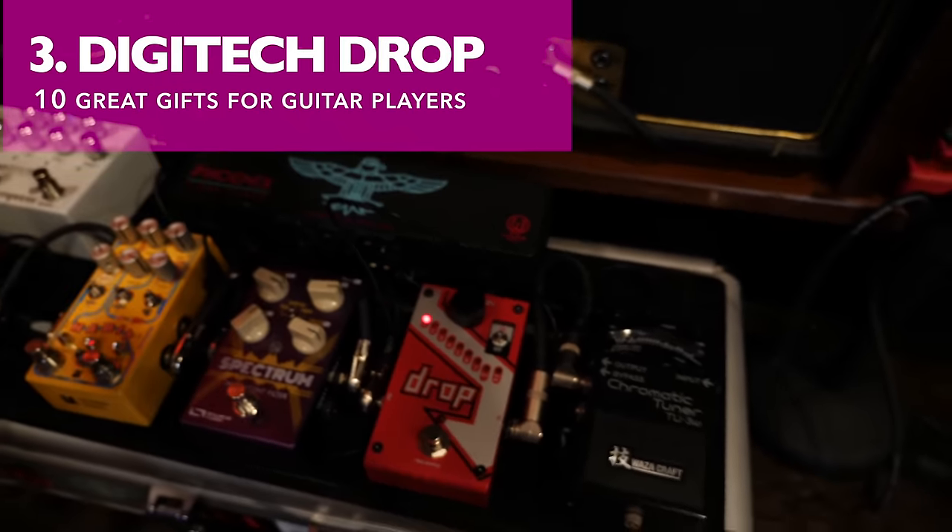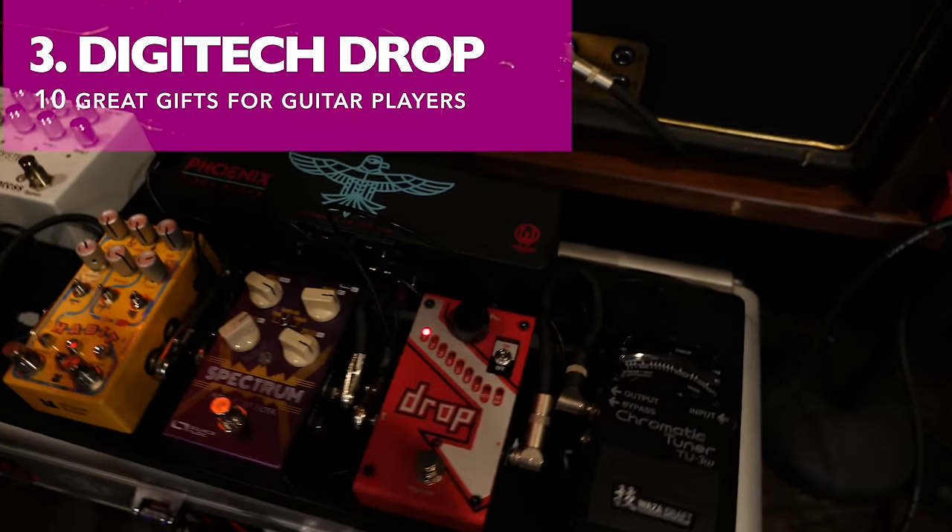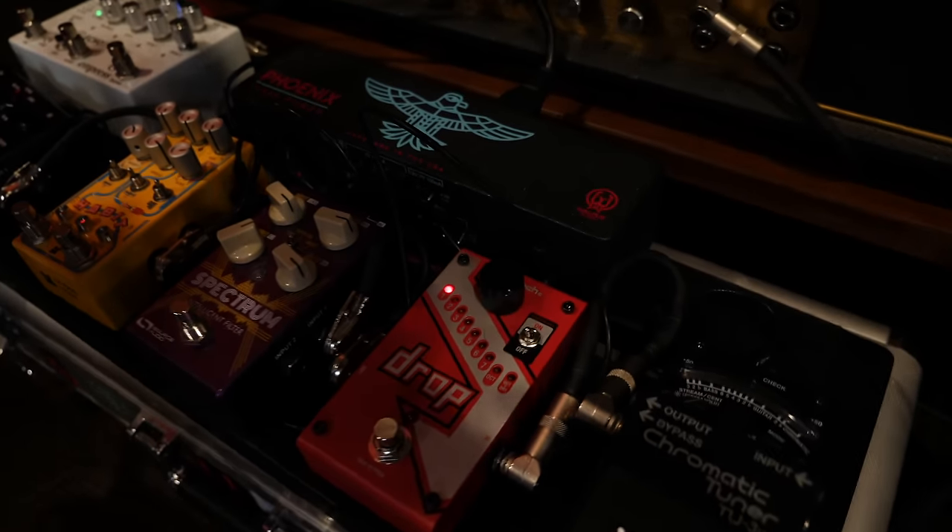You don't want to change the strings on your guitar or the action on your guitar, but you want to down-tune? Get a Digitech Drop pedal. This is an incredibly useful guitar pedal. You can drop by steps all the way down to a full octave. It's pretty sick.